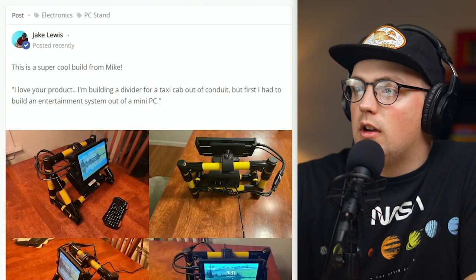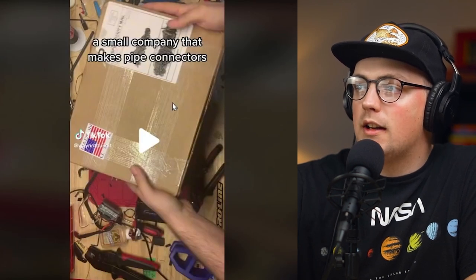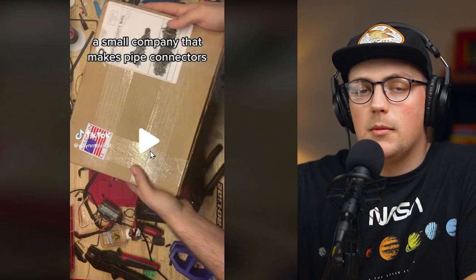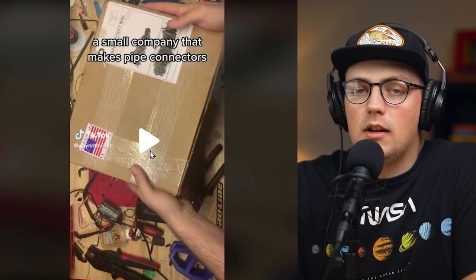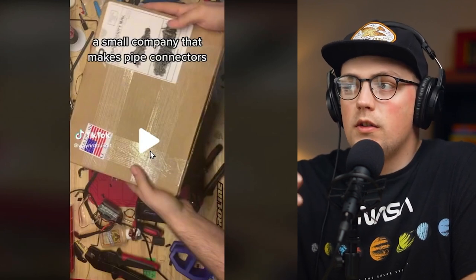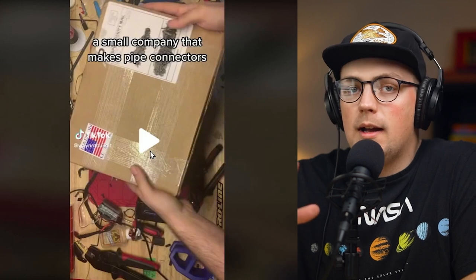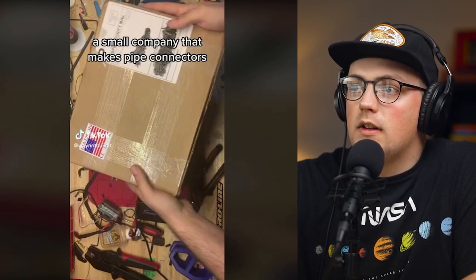Thanks so much, Mike, for sharing this. Really awesome to see. Next up is a project from Why Not Build It on TikTok. This is really cool. We sent some connectors and minis to them a while back. He wanted to build some different RC car racks and just some unique storage solutions. And for now, he's just kind of done some prototyping and then also a really interesting build, which we'll look at here in a second.